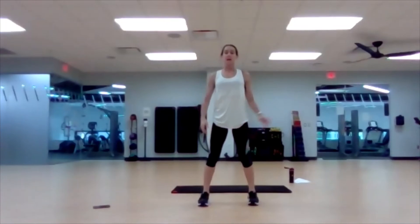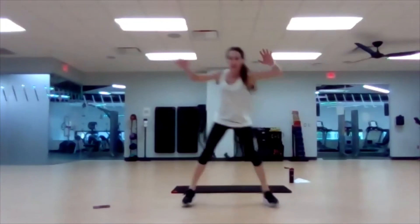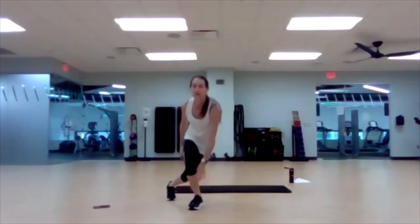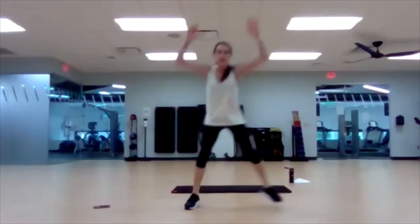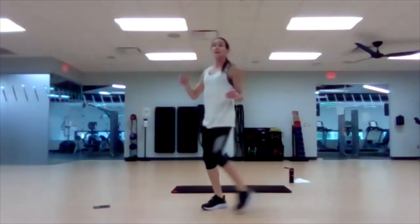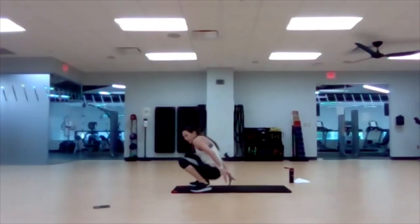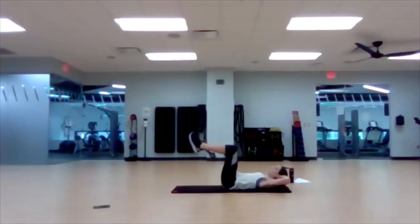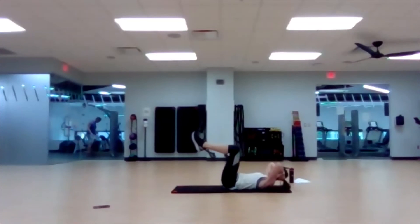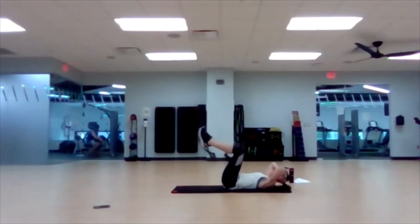Up next, ice skaters — some lateral movement, we all need that in our lives. Let's go side to side. And go — lateral movement, reach up, touch the floor. Good, last one — lying abs. Four, three, two, and one. Crunch — lying abs. Good and great, nice job!